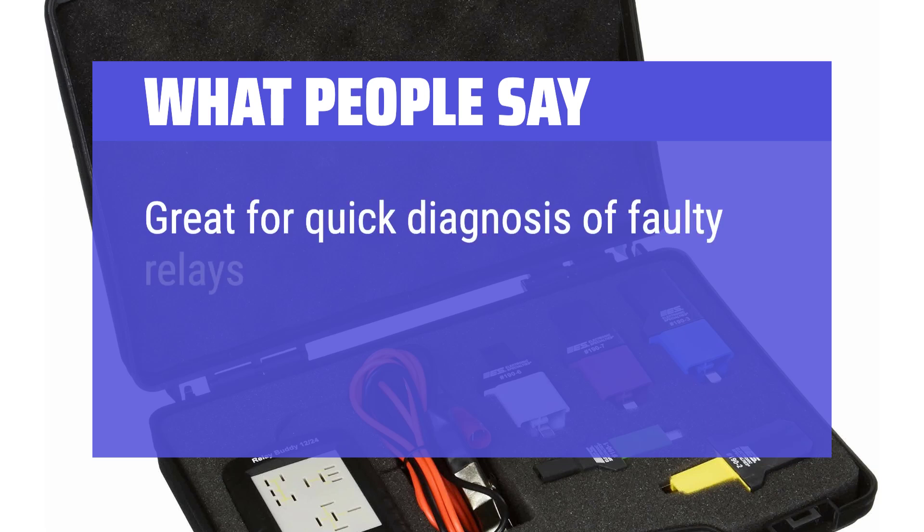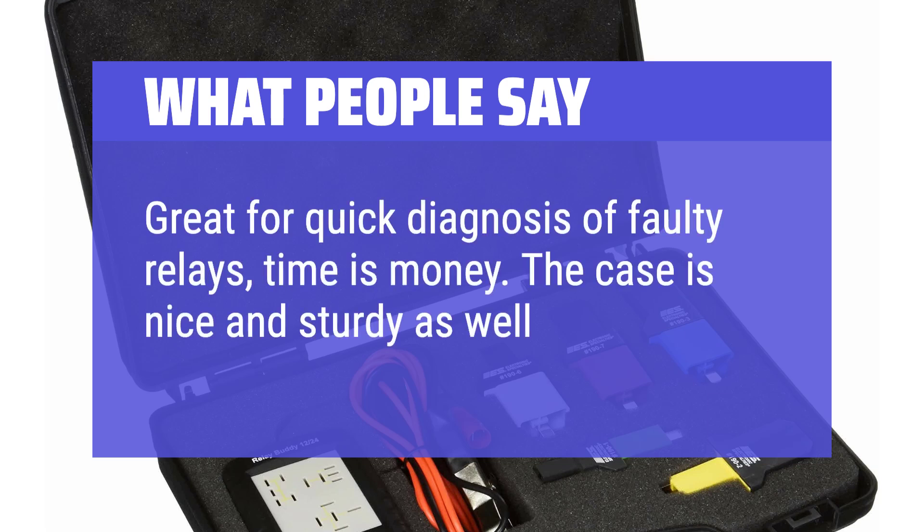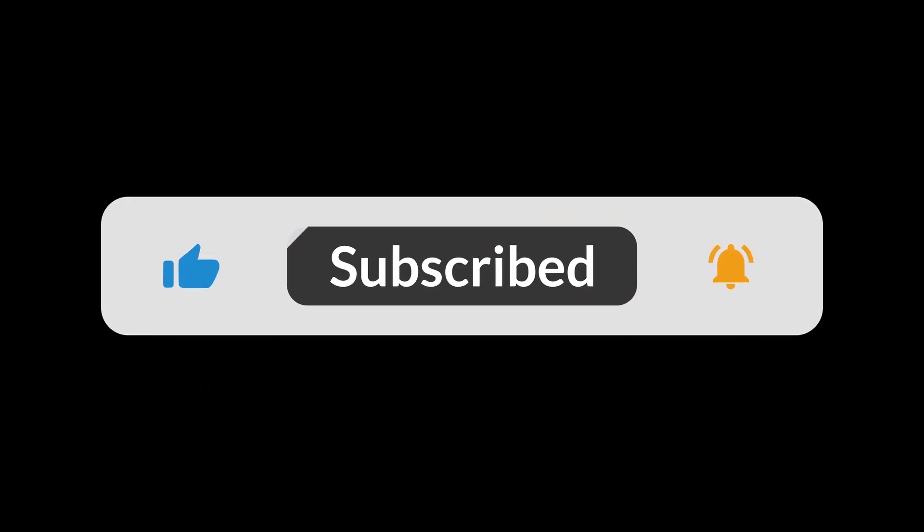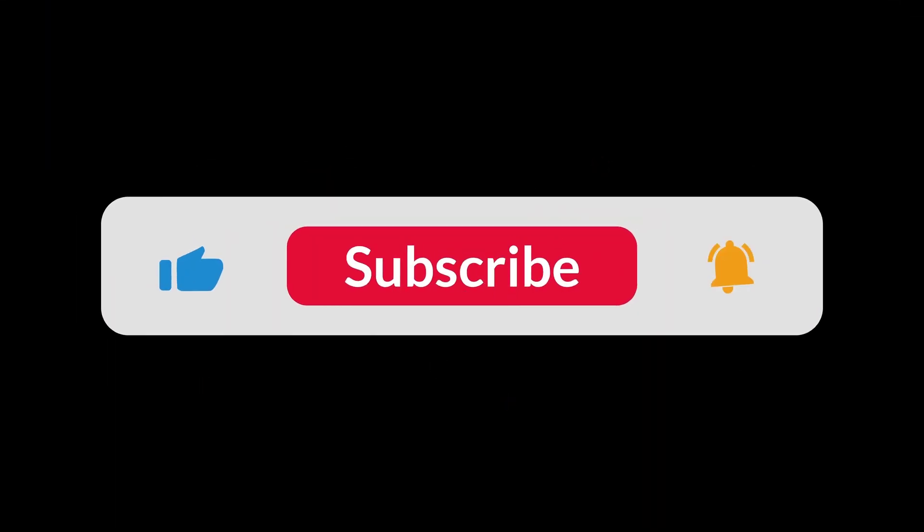Great for quick diagnosis of faulty relays — time is money. The case is nice and sturdy as well. This is an amazing tool and a must-have in your toolbox for 12V/24V electrical diagnostics. You can find the Amazon purchase link in the description below. Hope this video can be helpful to you. Thanks for watching.